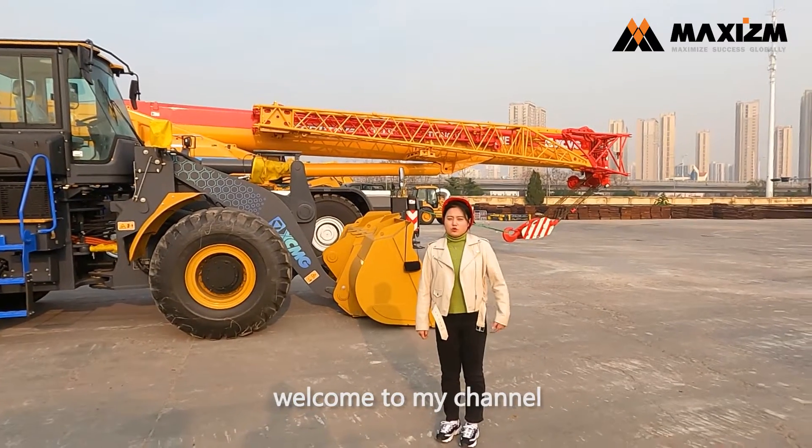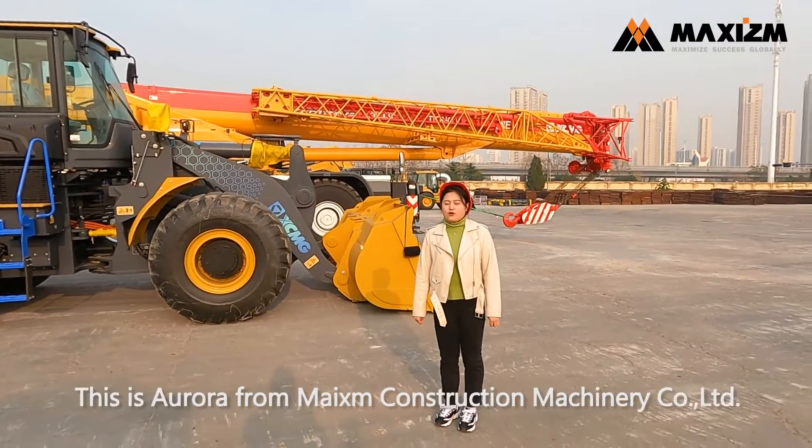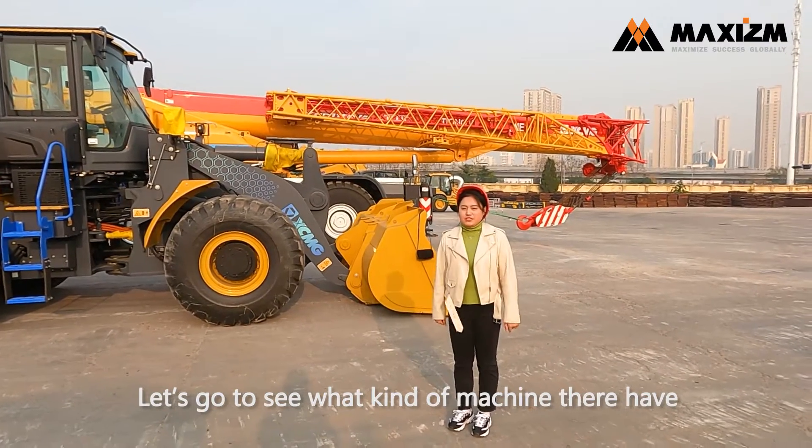Hello everyone, welcome to my channel. Today I am in Qingdao Park. This is Aurora from Maxism Construction Machinery Co Ltd. Let's go to see what kind of machine they have.